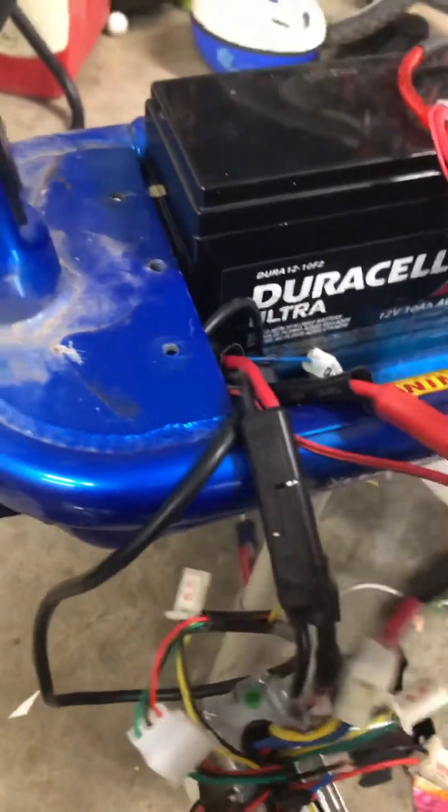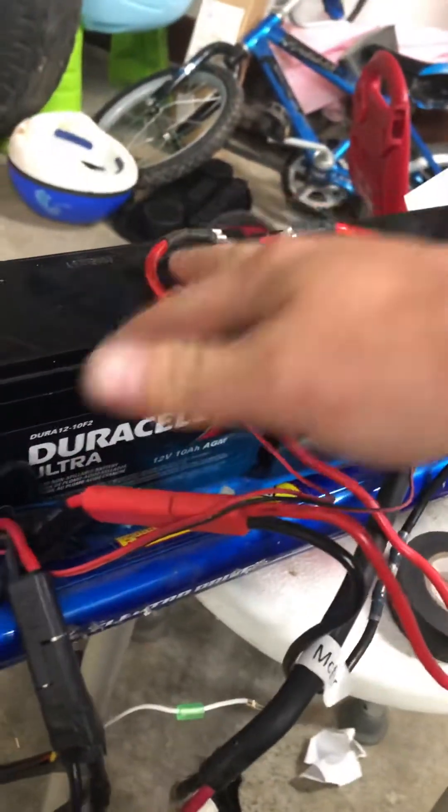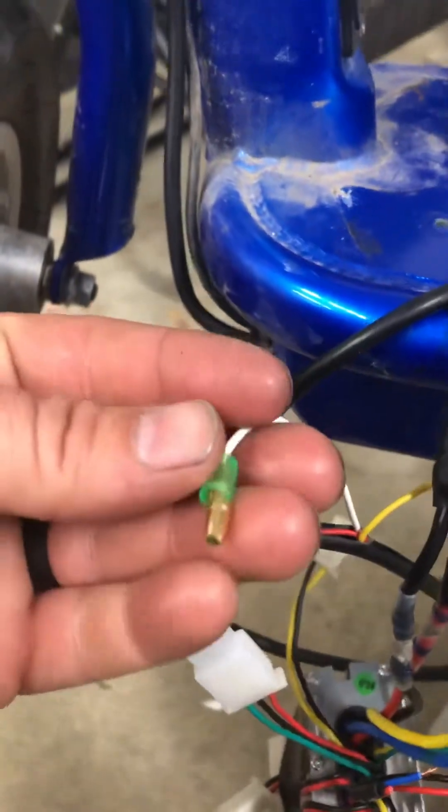That way, when I turn on the switch, it sends power to the yellow wire up to the throttle and gives it the signal. If you put it on the battery side, it would just always be on because the batteries are always hot. So I put it before the controller on the positive so the switch controls it. This other wire — the white wire — I couldn't figure out how to make it work.